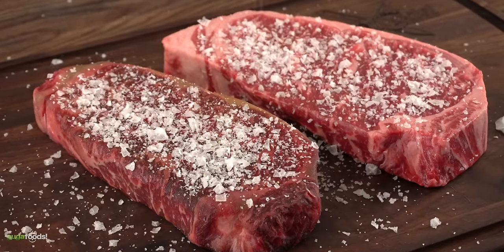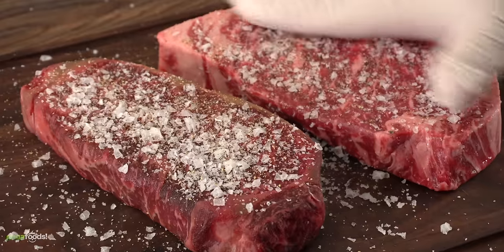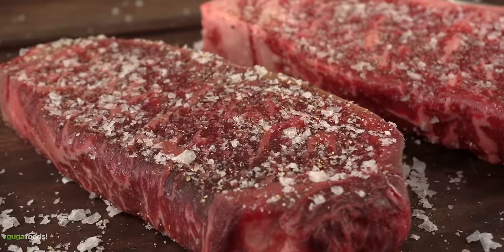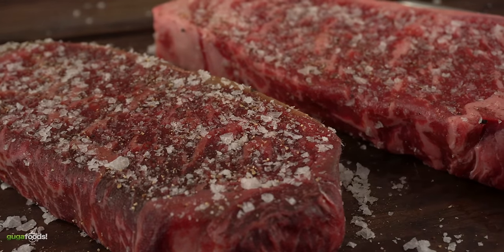I kept my seasoning simple with only salt and freshly ground black pepper. I made sure to season both sides including the edges. To make sure we're really gonna taste the flavor of this beef, I am not using garlic powder — and when I do that, you know it's serious.